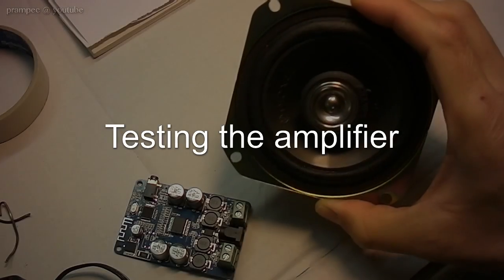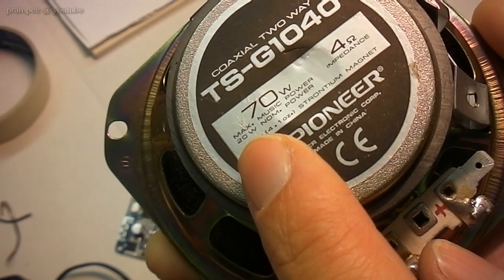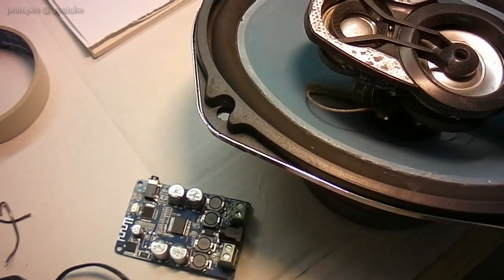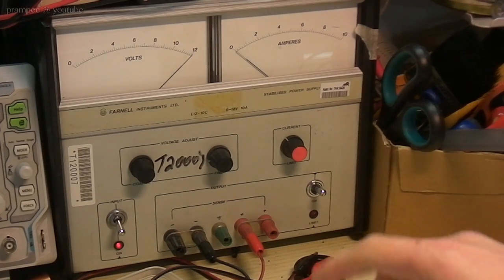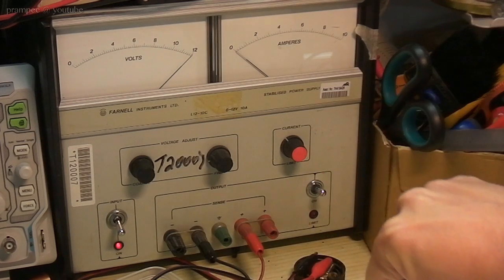First, we are going to test it with these nice looking Pioneer speakers, which are rated for 20 watts. After that, we are going to test with this bigger speaker set, which unfortunately doesn't have any ratings on it. This time we are going to use my benchtop power supply set on 12 volts, and we can see the amps here to find out the power consumption.